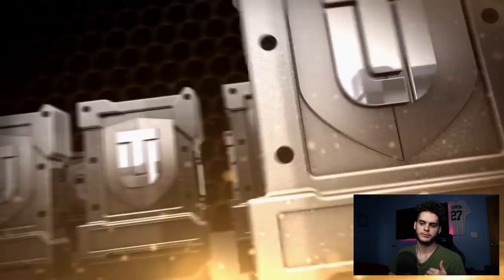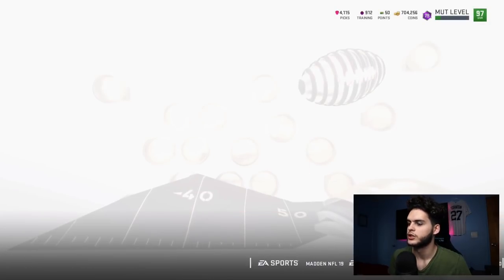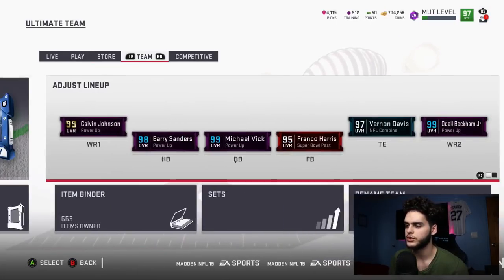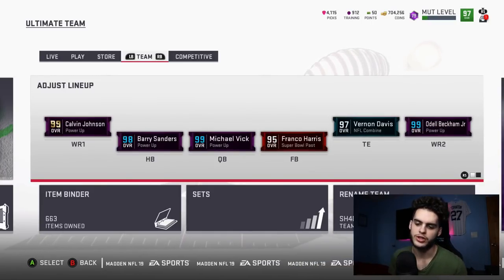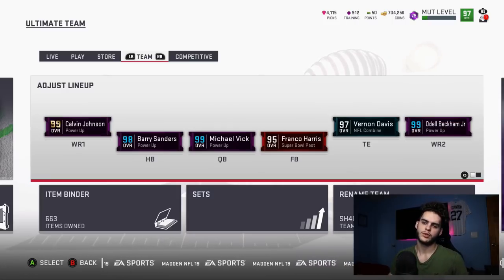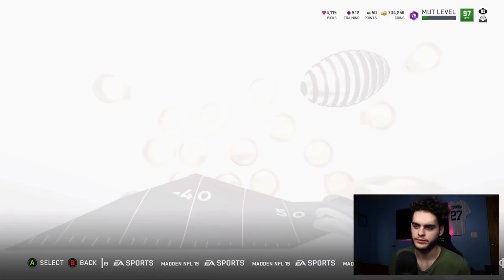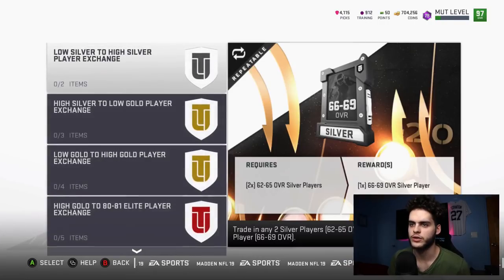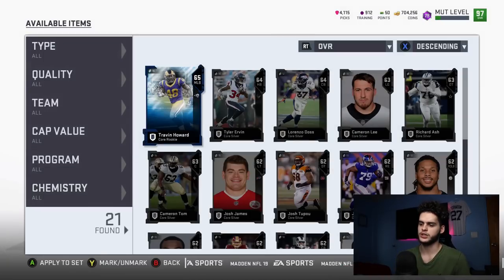If you get a gold you sell it, if you get a silver you hold it, and if you get a power-up you sell it. Let's say you do 10 packs costing 5k — assume two are golds, one's a power-up, and seven are silvers. You keep the seven silvers, sell the power-up for about 1,500 coins — that leaves you about 3.5k lost — then sell the two golds, leaving you down about 2.5k total. Then you go over to the exchange set.